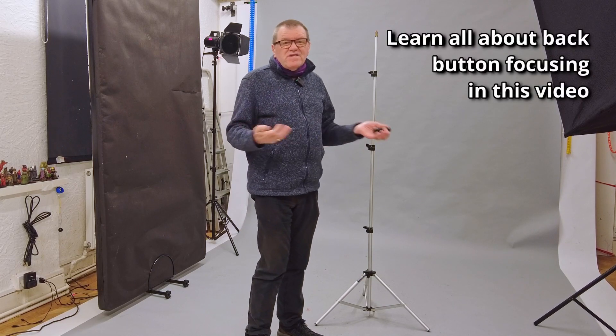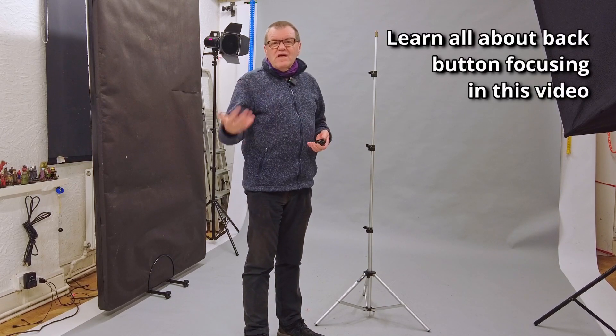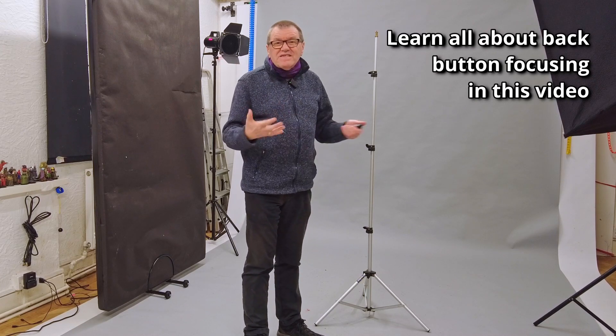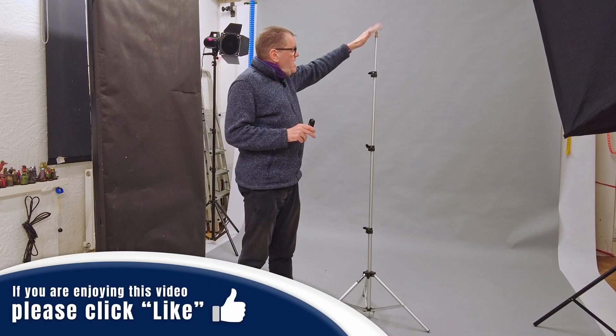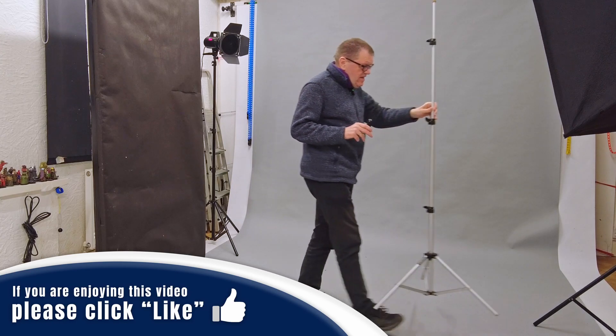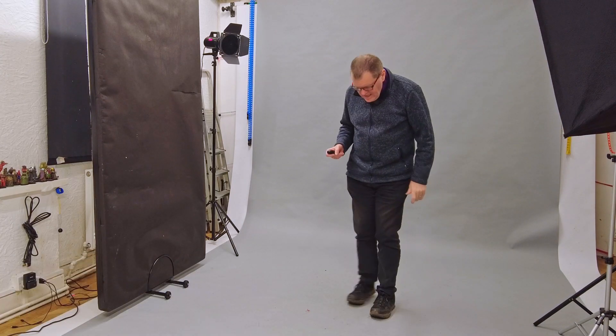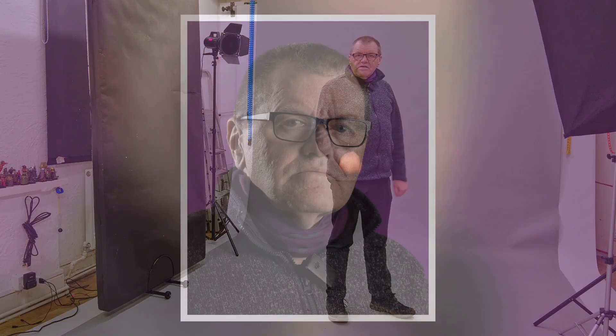I'm using back button focusing, which effectively works like manual focus — it only changes when I'm at the camera actively telling it to refocus. The tip is: use manual focus. Once I've got everything framed up, I can move the stand out of the way. And so long as I stand over my mark, I can look at the camera, press the button in my hand, and hey presto, there's an image of me.